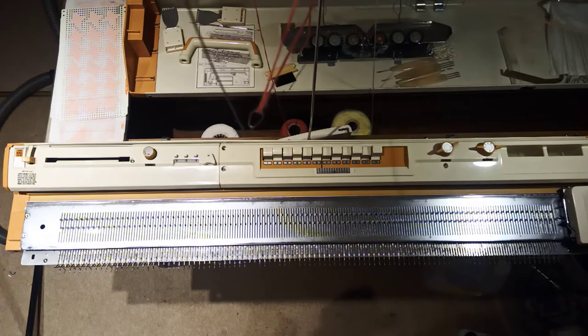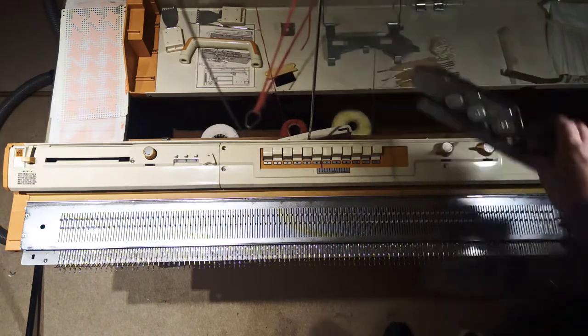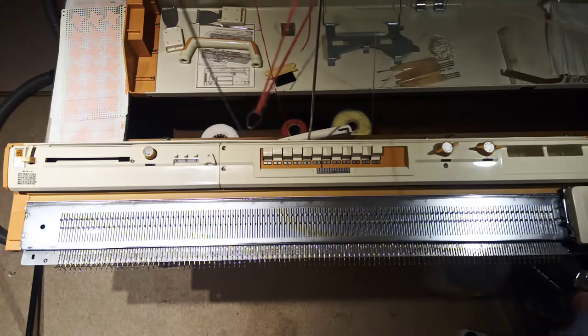Okay, so the next thing I'm going to do is actually cast on. Now normally you would do this specially, but of course I've now done this - I can cast on absolutely fine. So you bring half the needles forward, and I'm going to set the carriage up such that it only knits the needle to the forward, so it should just hang the yarn on half of the needles.